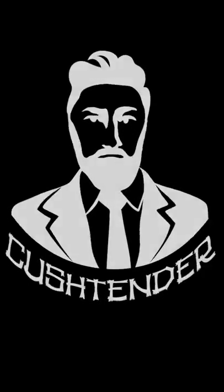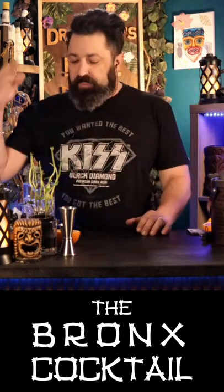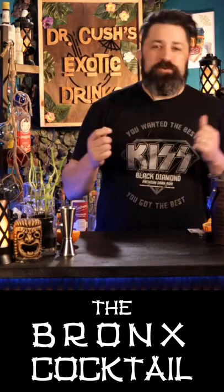Really one of those cocktails that just sort of missed getting into the zeitgeist pipeline. The one we are doing today is called the Bronx. Now I know nothing about New York. I do, however, know a lot about the cocktails from New York.